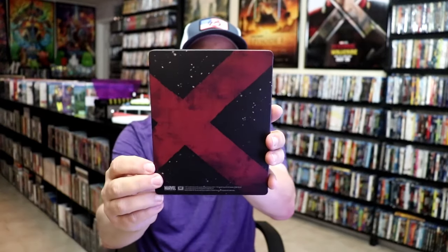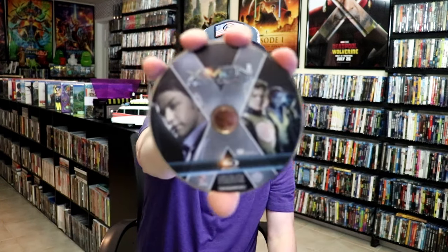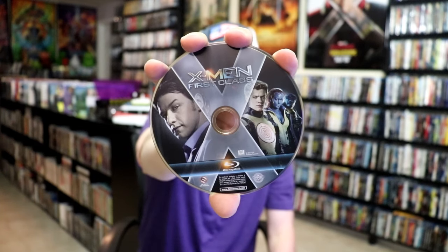There's no embossing or debossing. And then here's the back. We open it up. We have our front and back together. On the inside, it does come with the digital code. And we have just the one disc. We have our Blu-ray disc here with this disc card. And then we do have some inside artwork.